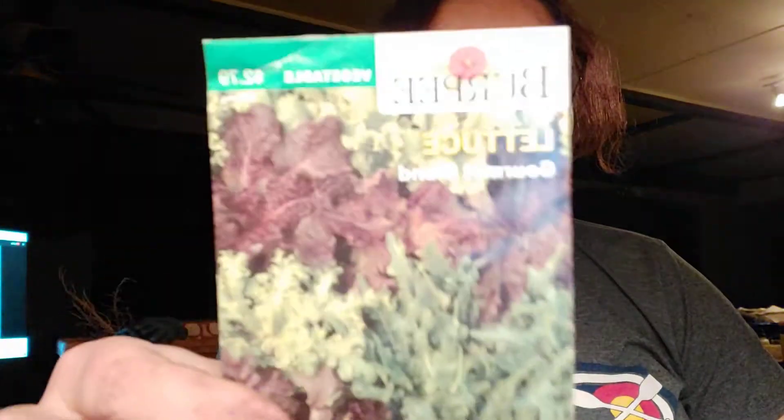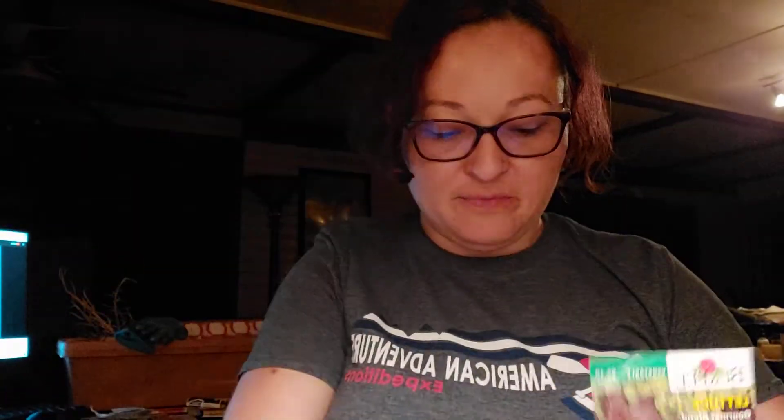More lettuces — we put in just a general blend gourmet lettuce, Burpee. I think we picked this up at our local Tractor Supply when we were getting some other stuff for the homestead.